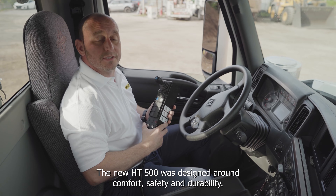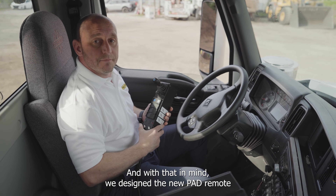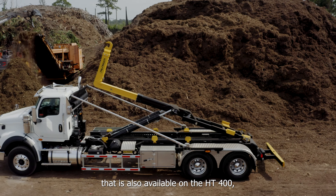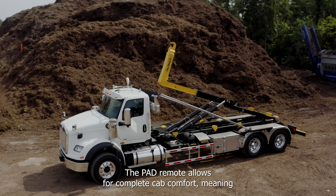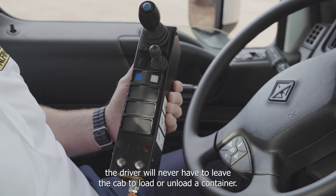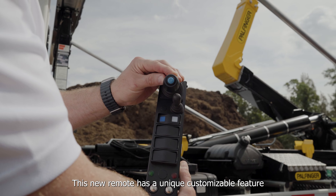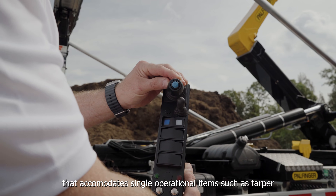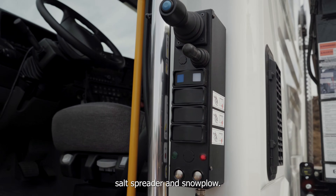The new HT500 was designed around comfort, safety, and durability. With that in mind, we designed the new PAD remote that is also available on the HT400 as well as the HT660 model hoist. The PAD remote allows for complete cab comfort, meaning the driver will never have to leave the cab to load or unload a container. This new remote has a unique customizable feature that accommodates single operational add-on items such as a tarper, salt spreader, and snow plow.